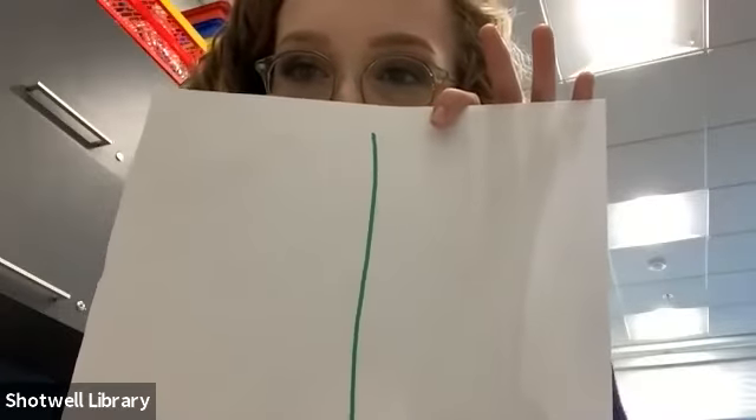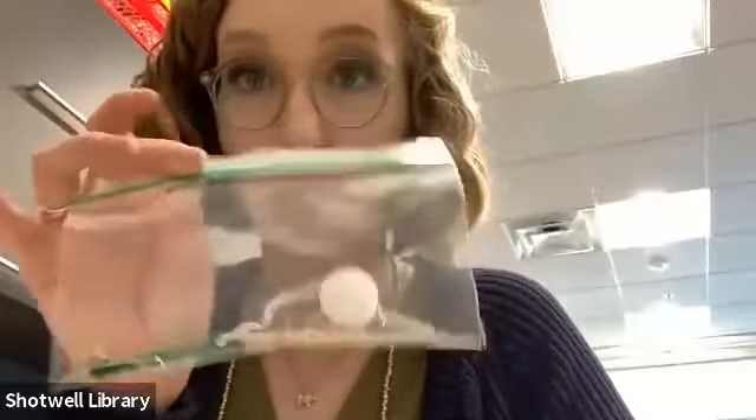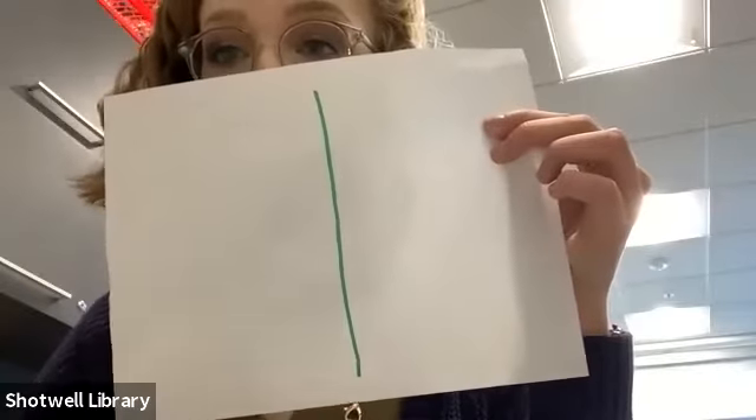I'm going to get out my marker and I've got my piece of paper in front of me. I'm going to draw a line right down the middle. Y'all can give me a thumbs up when your paper looks like this. The papers weren't in your kits — I just assumed y'all would have a piece of paper somewhere at home. Now we're going to write 'magnetic' on one side and 'not magnetic' on the other. Magnetic is spelled M-A-G-N-E-T-I-C.